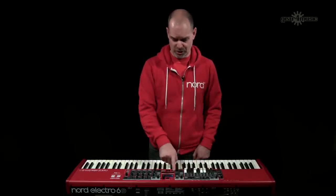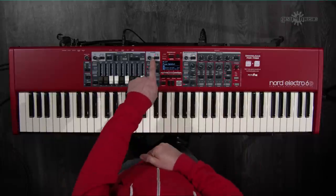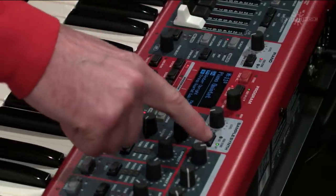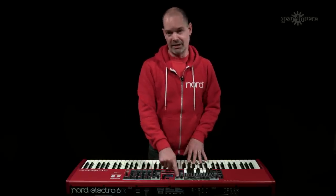Visually it's easy to see because the on/off buttons have green LEDs for internal sounds. If I change to the lower sound it shows a red LED instead. So with a green LED the Electro 6 plays the synth sound, while the external keyboard plays the piano sound.